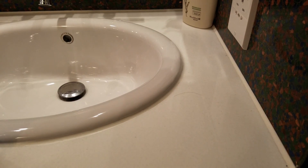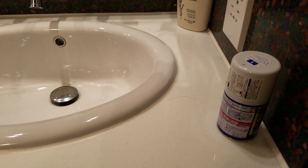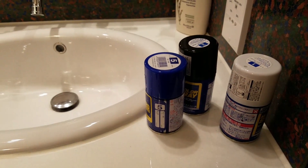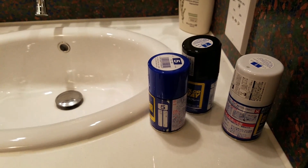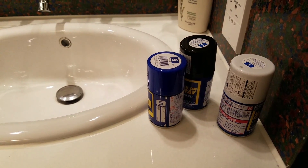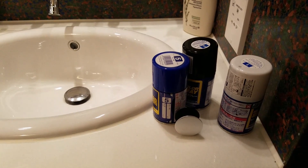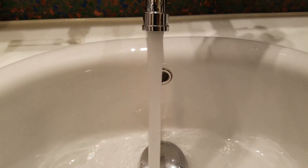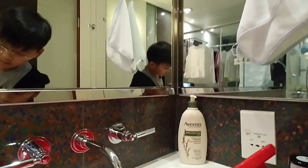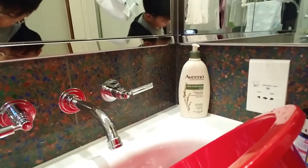Here are the things you need: spray paint — you can use as many colors as you want, it doesn't really matter. Last but not least, a pop socket. You'll also need some water, gloves, and a bucket.